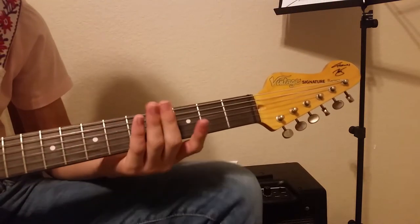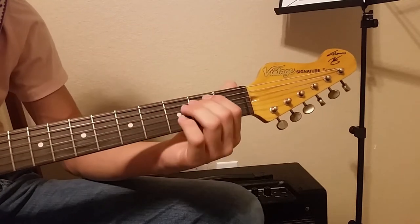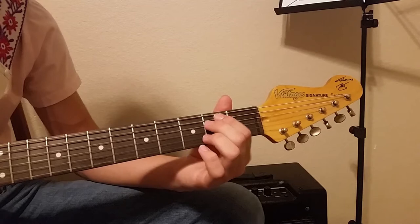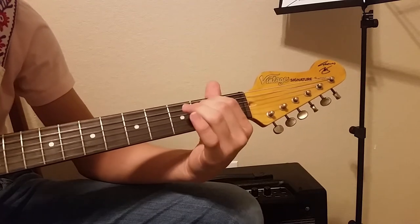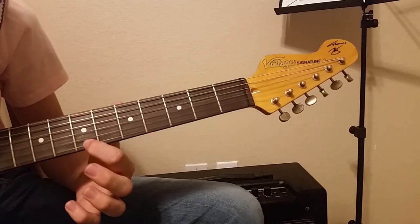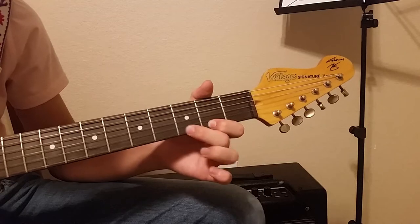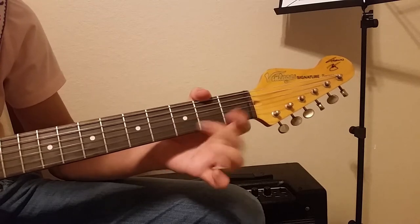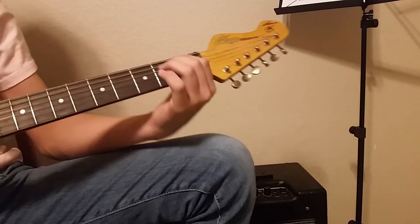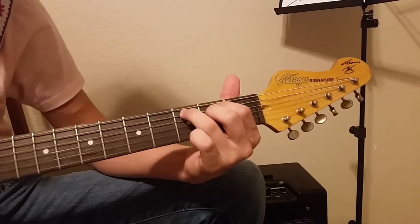Okay, so then you're just going to repeat that for as many times as the song needs. And then after that, you're going to have a little lick. We're still playing those first two shapes — the E minor and the one where you add the third fret of the A.